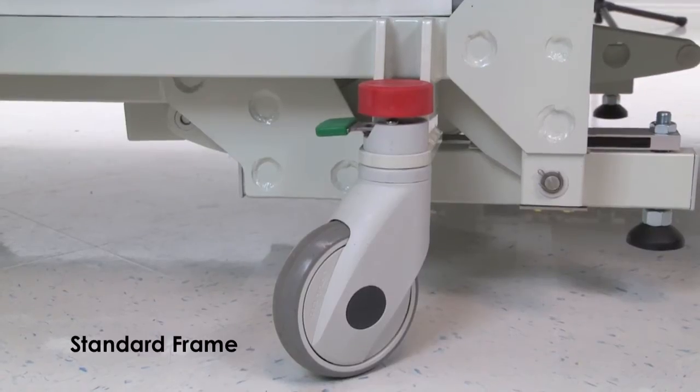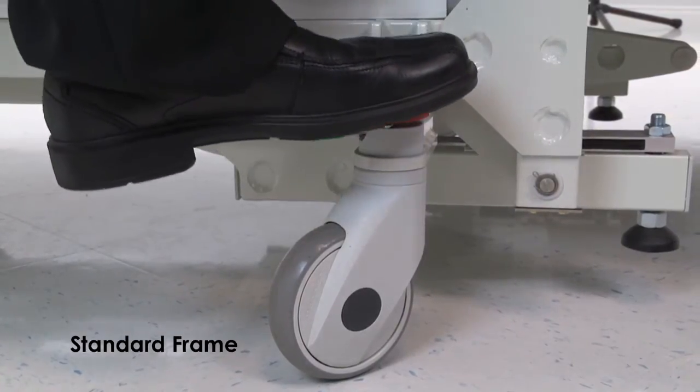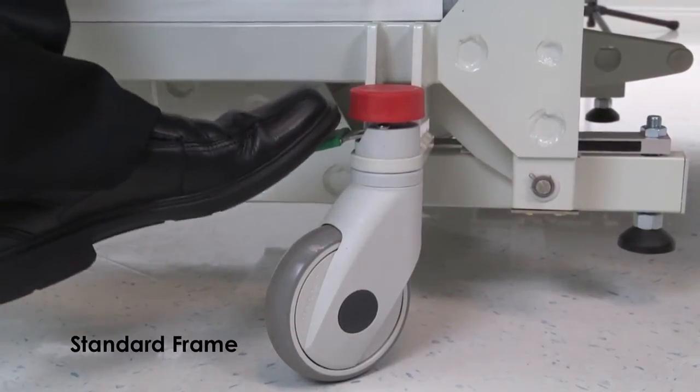Let's begin with the transport. All four casters can be locked and unlocked independently. Press on the red pedal to lock the casters and the green lever to unlock.